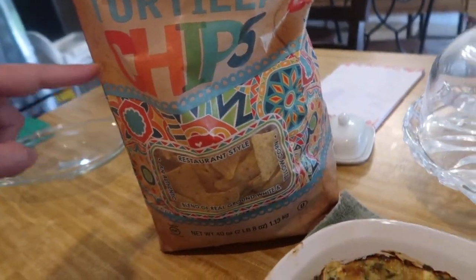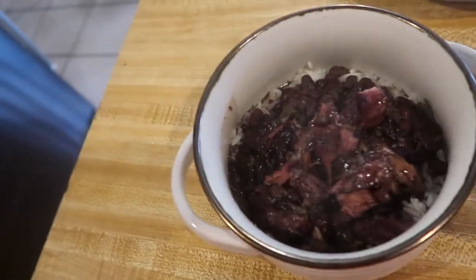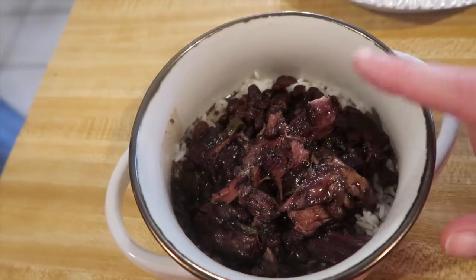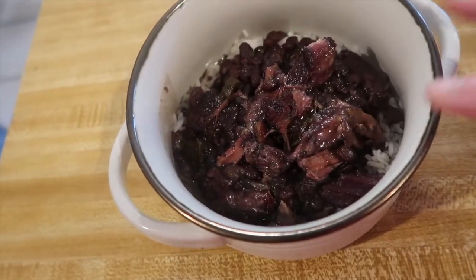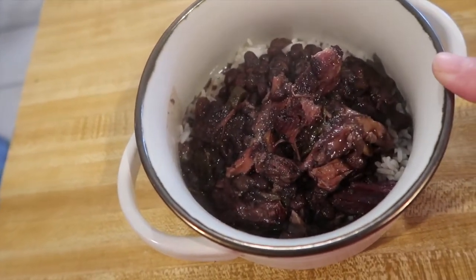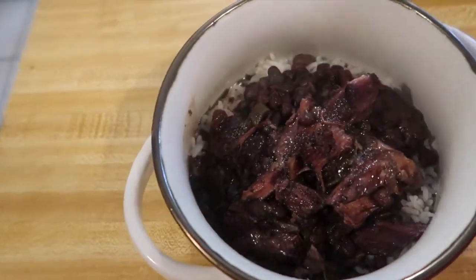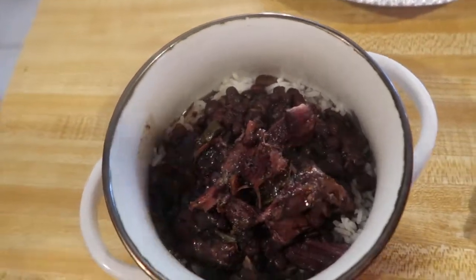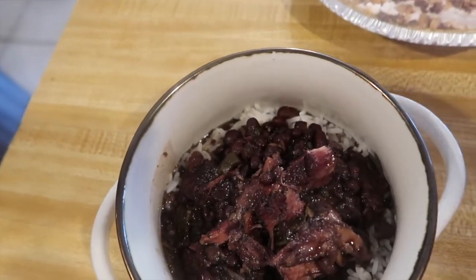We're having the spinach artichoke dip as an appetizer with some Costco tortilla chips. Then for dinner we made black beans and rice — ham hocks with lots of seasoning, bell peppers, and poblano peppers, along with some white rice. The ham hock is just for seasoning, it's not that much. We also made cornbread — the Jiffy cornbread but I add things to it and doctor it up — it's still in the oven.